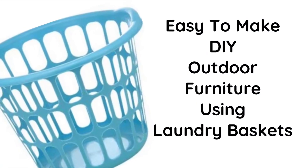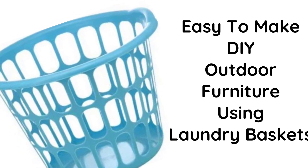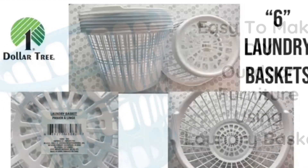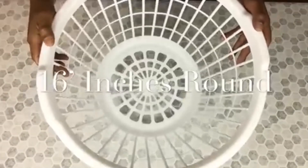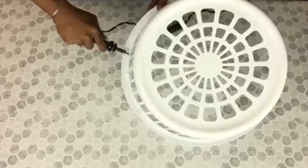For this DIY I would like to share with you an easy-to-make outdoor furniture set using laundry baskets. If you'd like to find out what I created, just continue watching. For this DIY I'll be using six laundry baskets in white, and I'll be using my Saturn iron to cut off the rims on all my baskets.